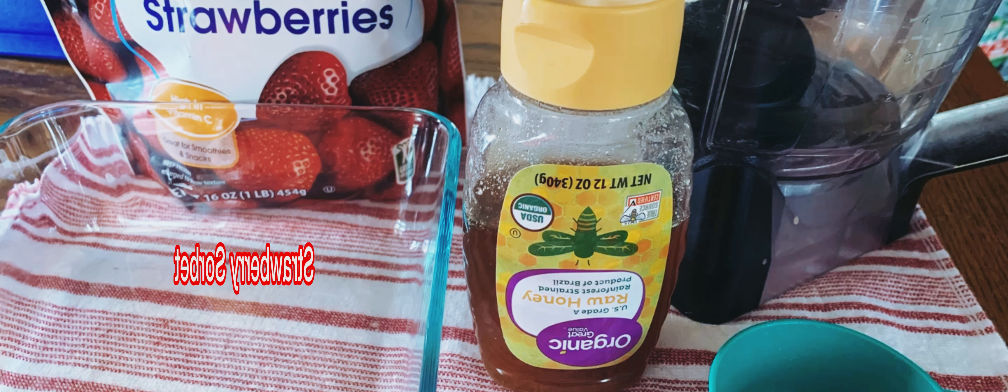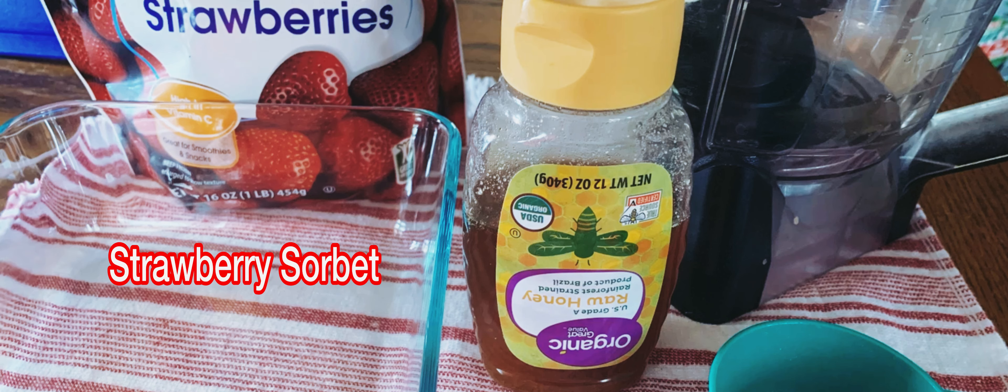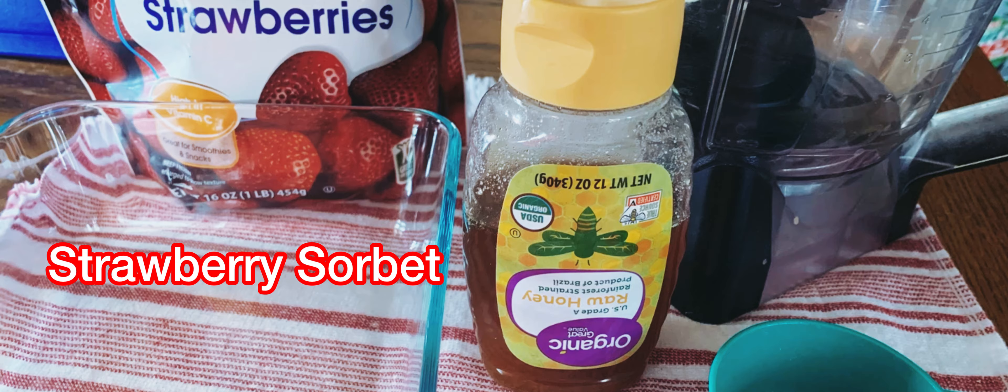Hey y'all, welcome to Michelle's Tasty Dishes! Today we're going to make a strawberry sorbet with only two ingredients: one pound of frozen strawberries and a third cup of honey. Add the pound of frozen strawberries to the blender.